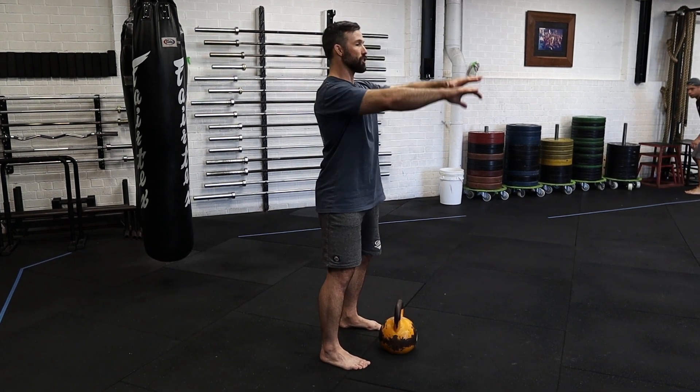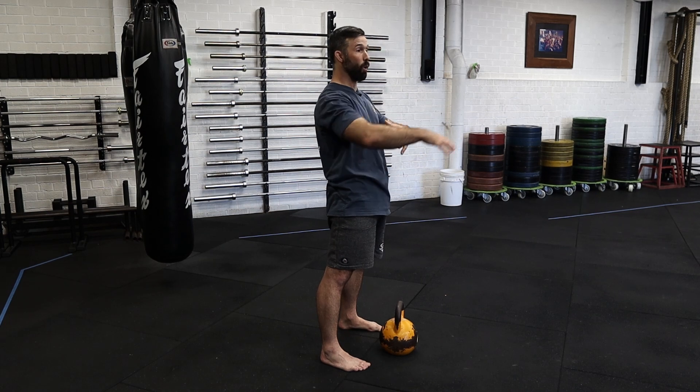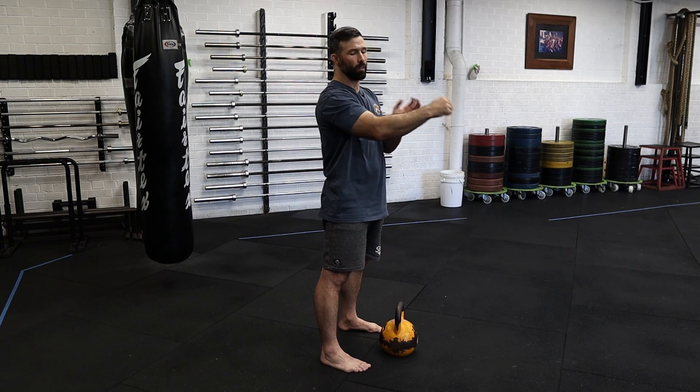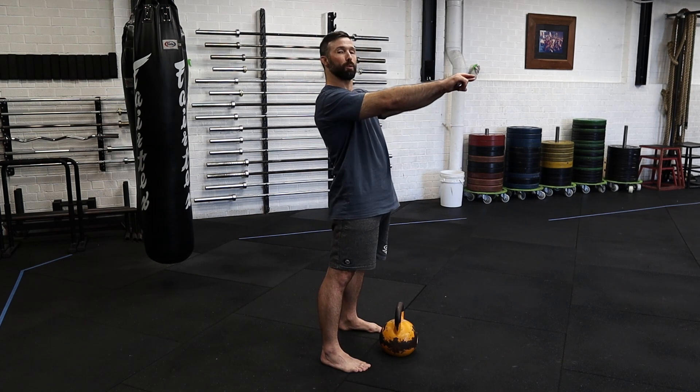From here, back is straight, exhaling at the top, squeezing glutes, bracing core and keeping our arm relatively relaxed. Remember your hand is a hook, your arm is a rope. So when we go through our motion we're super efficient.